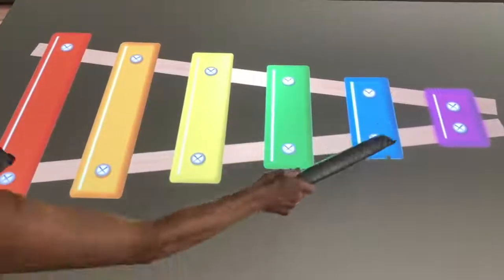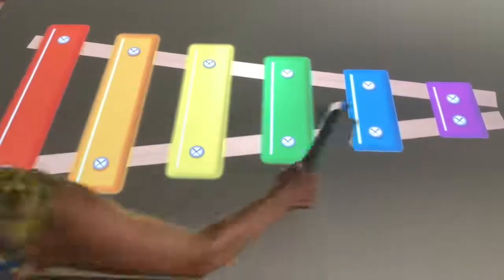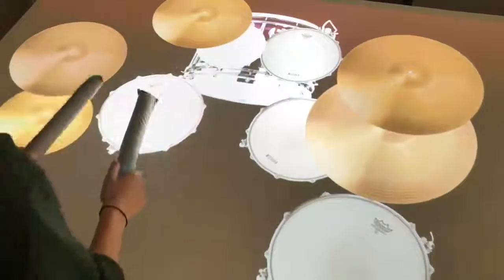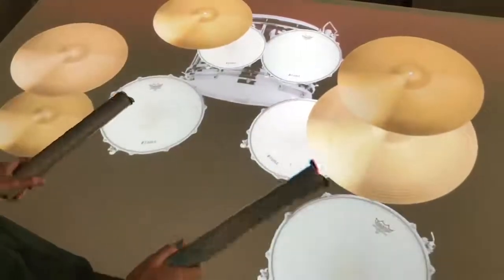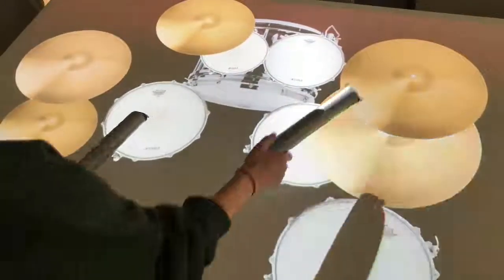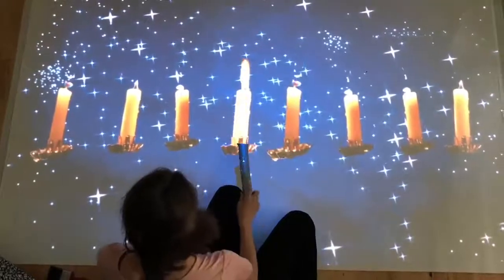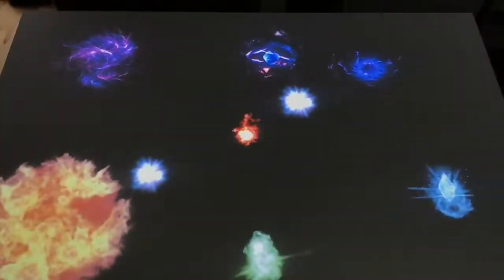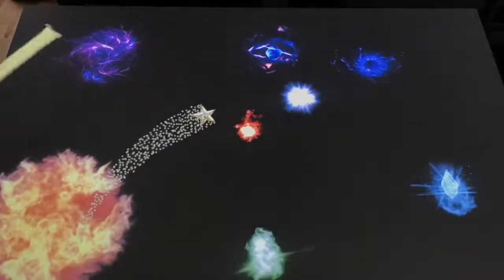These zones apps are particularly good for providing inclusive music activities. Here we have a glockenspiel, a drum kit, and musical candles where each plays a different note in an octave. This app is perfect for someone with a fascination for all things magical, as it effectively turns a baton into a wizard's wand.